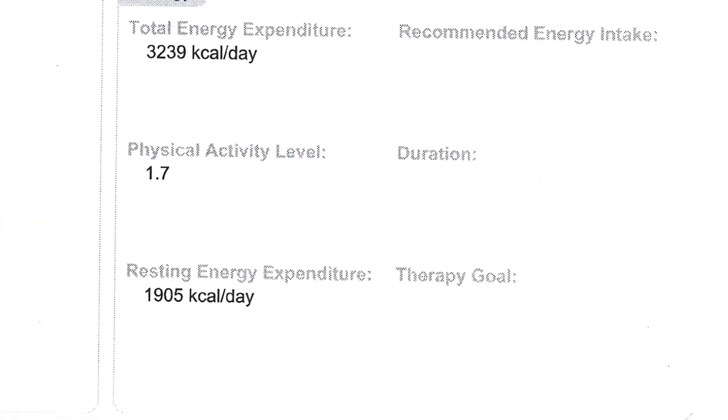My resting energy expenditure is about 1,900 kilocalories per day. So if I lay in bed, I can burn 1,900 calories — that's pretty good for me. It means my metabolism is active and I can get away with eating a lot at this point. Total energy expenditure I would not pay much attention to, as that's going to depend day to day based on how much physical activity you're actually doing.